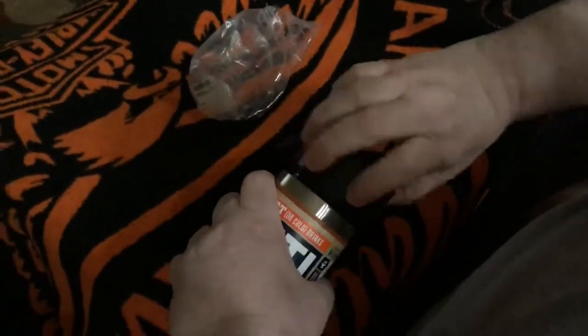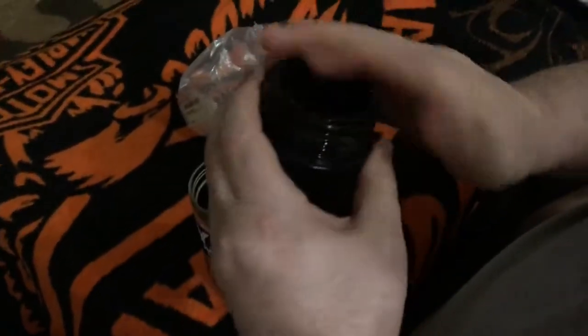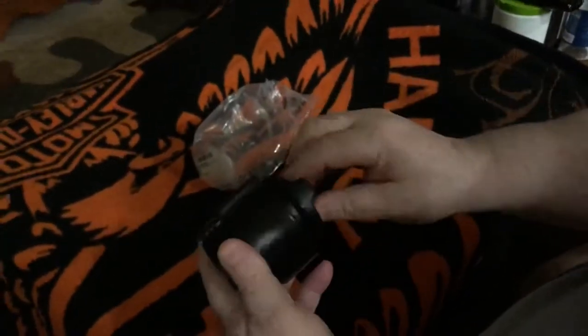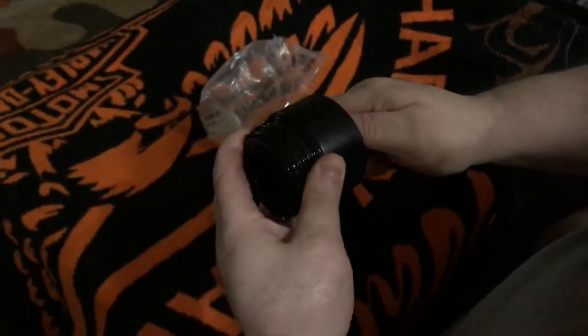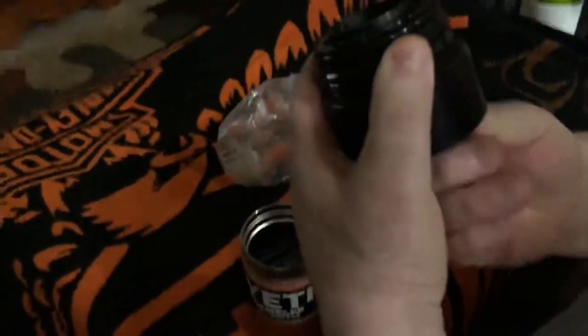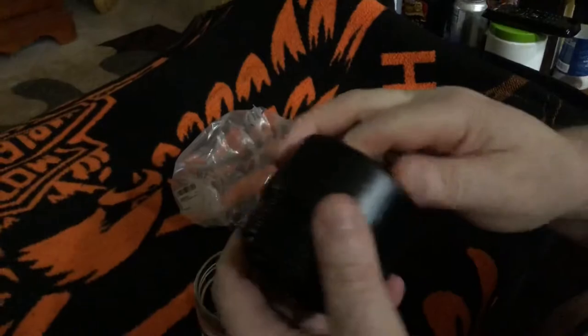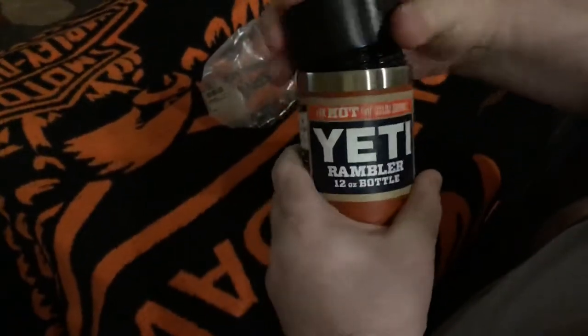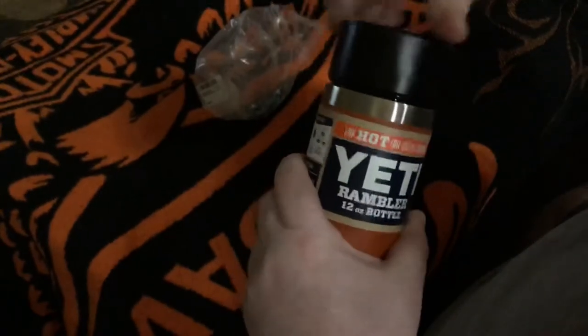You can also take this — you can clean all this. And this is the versatility of Yeti. You can get this type of cap; you can see this cap coming in and out. It screws down and it seals. There's several different caps that you can get with this Yeti Rambler series.